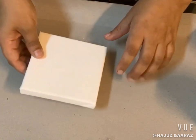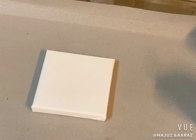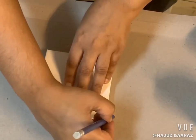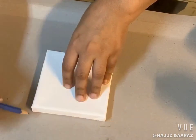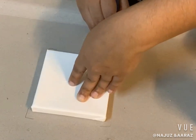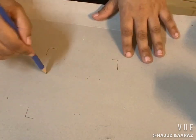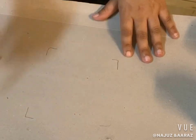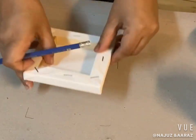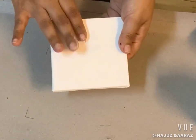Hi friends, today I'm going to show you the dip technique. What we have to do is first mark the canvas — mark each corner of the canvas on the chart paper. We have to mark all the corners of the canvas on the chart paper or any paper where you are pouring the colors. This area will have the poured colors and we will dip our canvas above the color to get the pouring effect on the canvas.